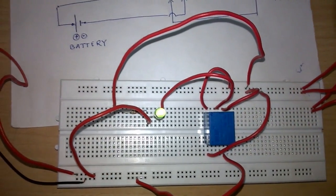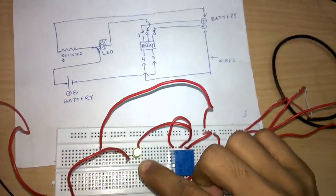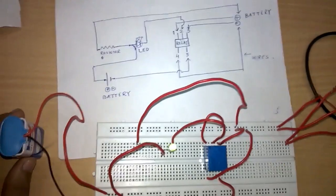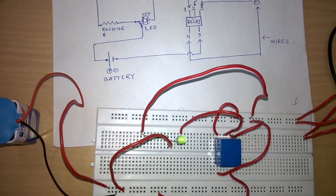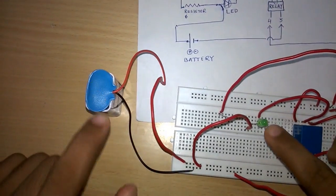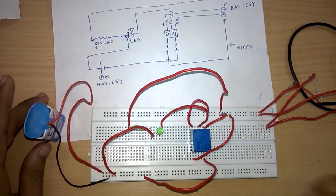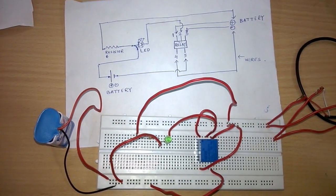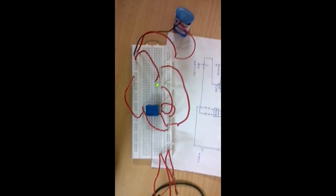Now you can see that the LED is glowing with much more light because it is connected to the line. When we switch it off again, the load shifts back to the 9 volt battery. Please switch it off. Now you can see it is also glowing but with low intensity because the 9 volt battery is giving very less power. Okay, it's done, thank you for watching.